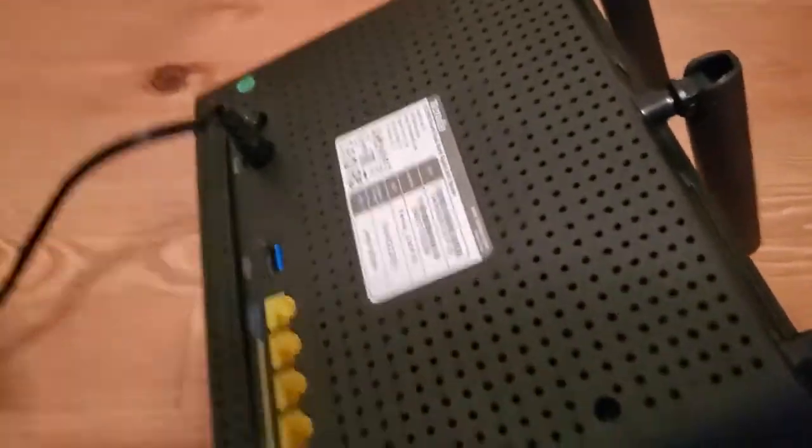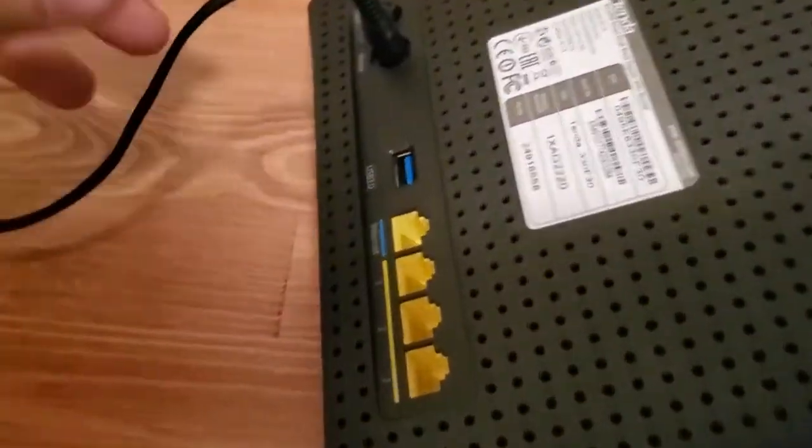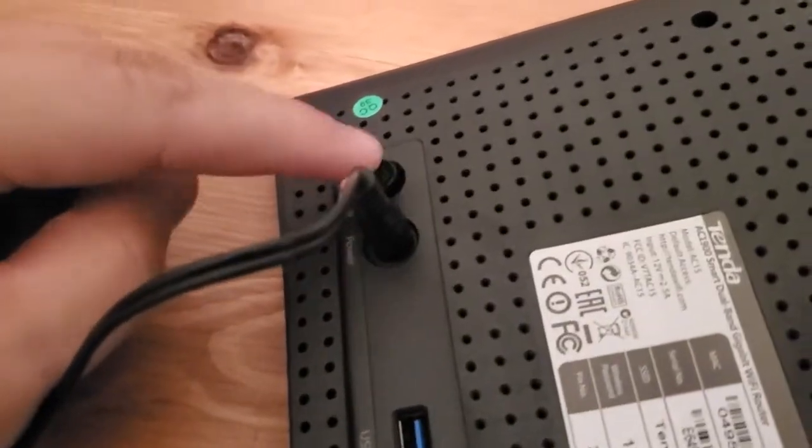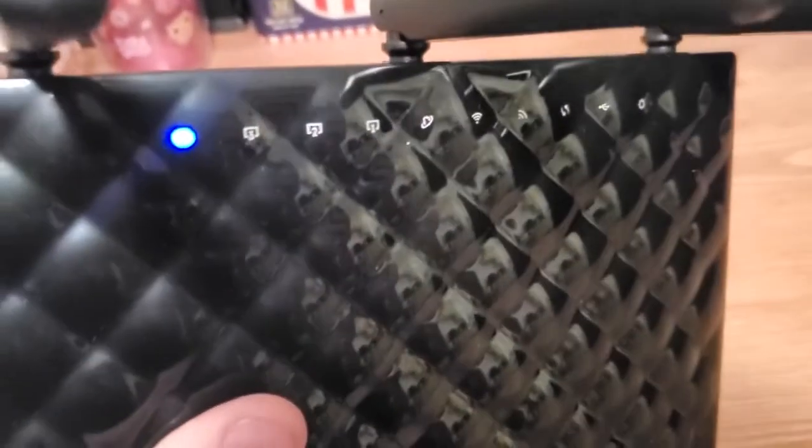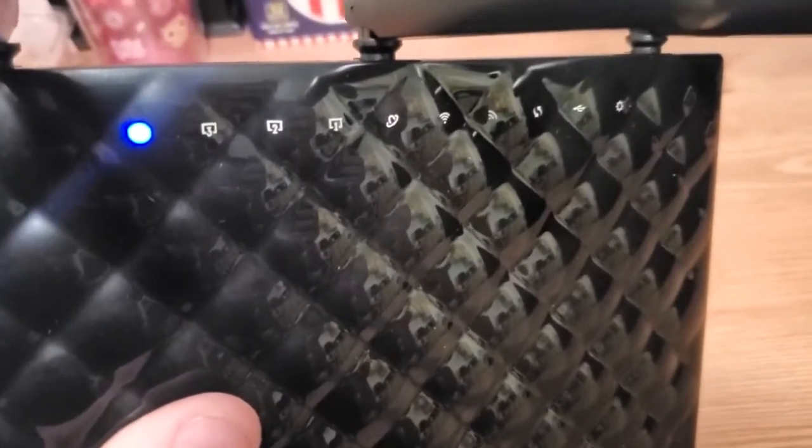Your model might be different, but this one plugs in right here and also has a power button, so you want to make sure it's turned on. It's turned on and now you can see it's booting up — make sure you can see the lights turning on.